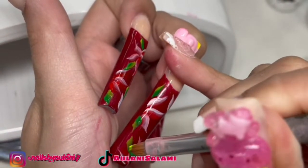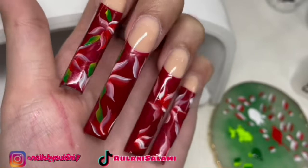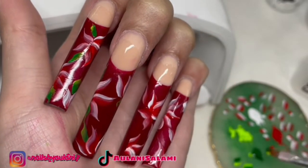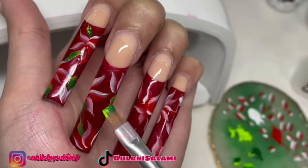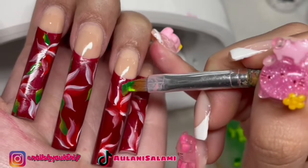I do the same motion for the little leaves too, in green and yellow — or whatever color you're using. This part is a little harder just because the leaves are smaller, but you can also clean it up with acetone around the edges if you don't like the way it's shaped.